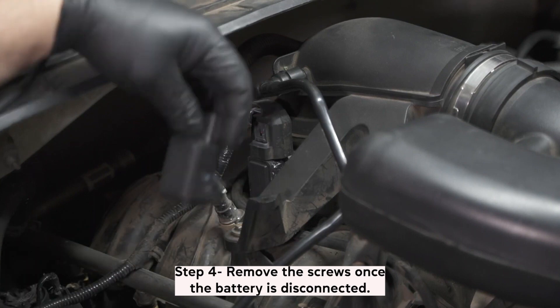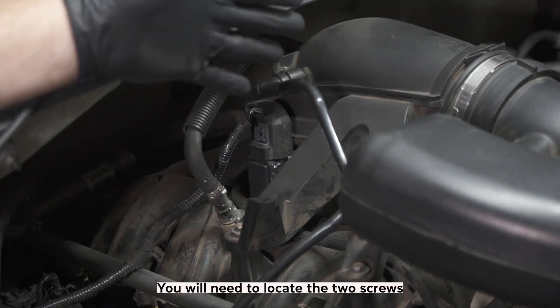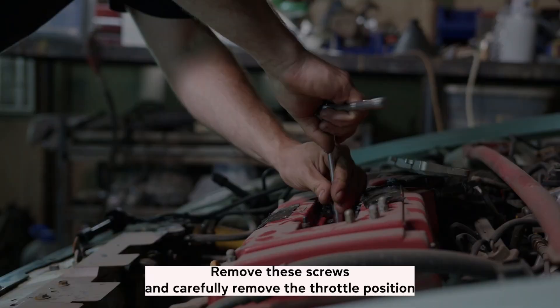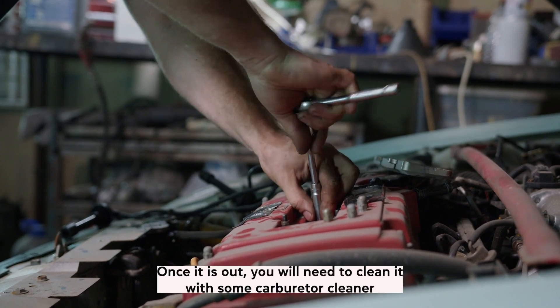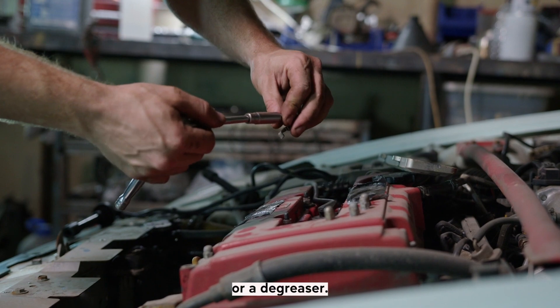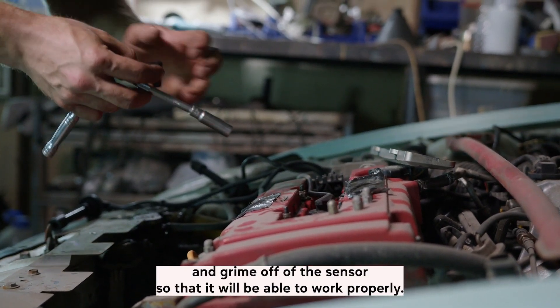Step 4: Remove the screws. Once the battery is disconnected, you will need to locate the two screws that hold the throttle position sensor in place. Remove these screws and carefully remove the throttle position sensor from the engine. Once it is out, you will need to clean it with some carburetor cleaner or a degreaser. Be sure to clean all of the dirt and grime off of the sensor so that it will be able to work properly.